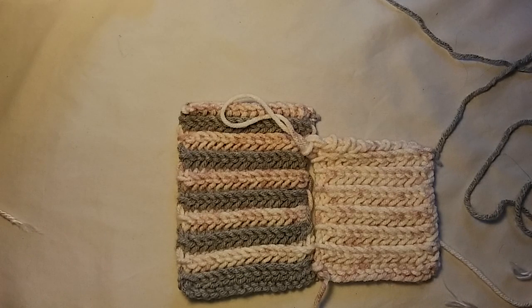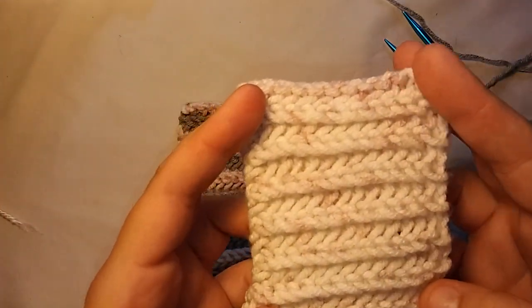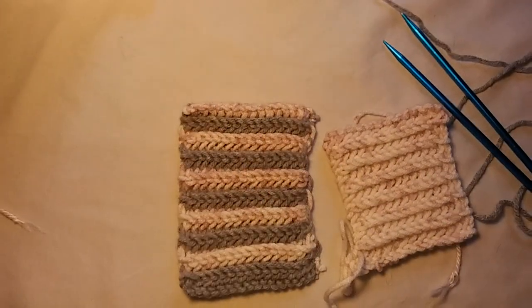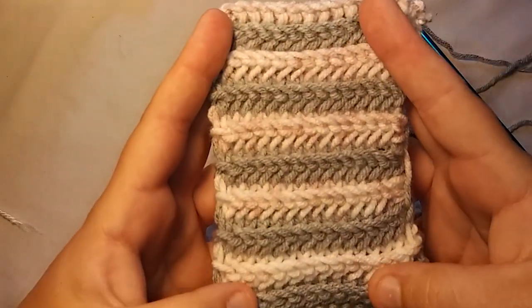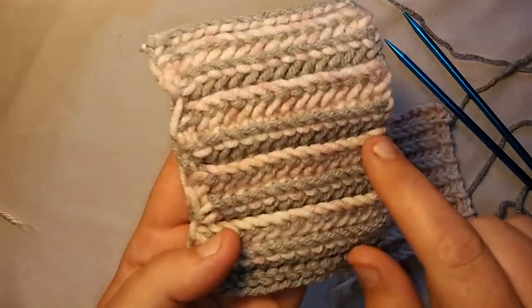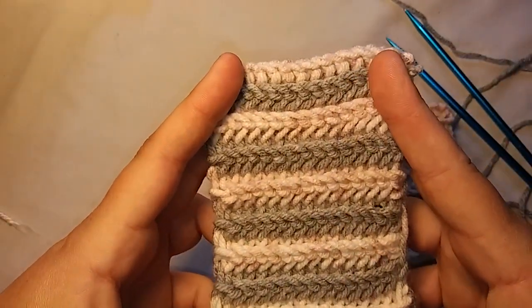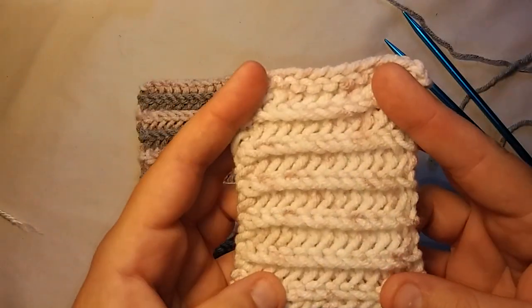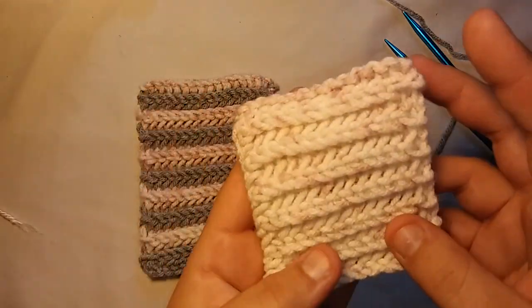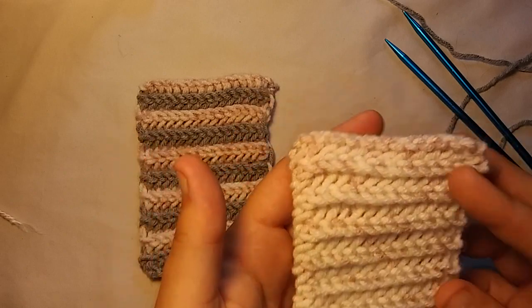Hello everybody, it's me Charlotte and today I'm going to show you guys how to do this. This is known as the double garter stitch. Super easy to do, beginner friendly. You can do the alternating colors like I've done here. You do end up with a color changing seam — I don't know how to get rid of it — but that's if you do two colors. If you do one solid color, it's nice. It reminds me almost of siding on a house because it kind of looks like it overlays, like layers. It's a really cool stitch.